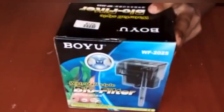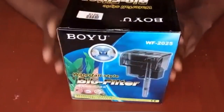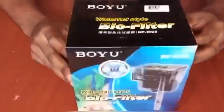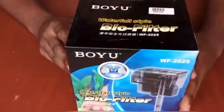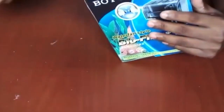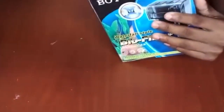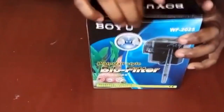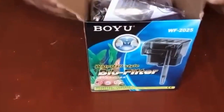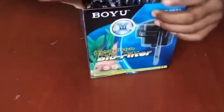Let's take a look at the hang-on back filter. If you want to use this filter, you can use it as a waterfall-style biofilter. You can use this filter for tanks from 5.5L to 3.5L.